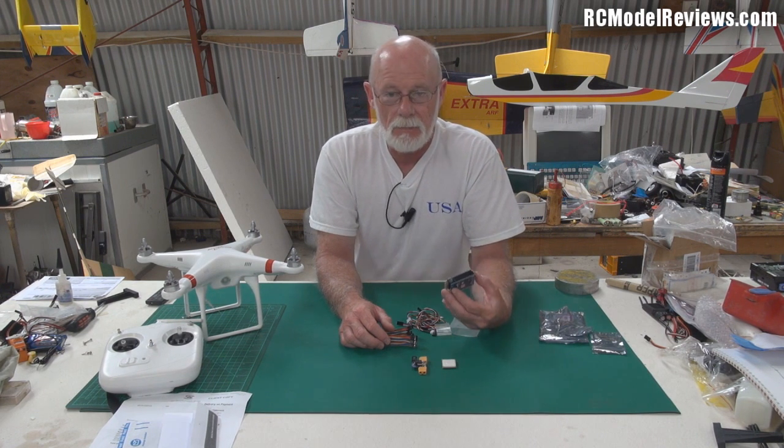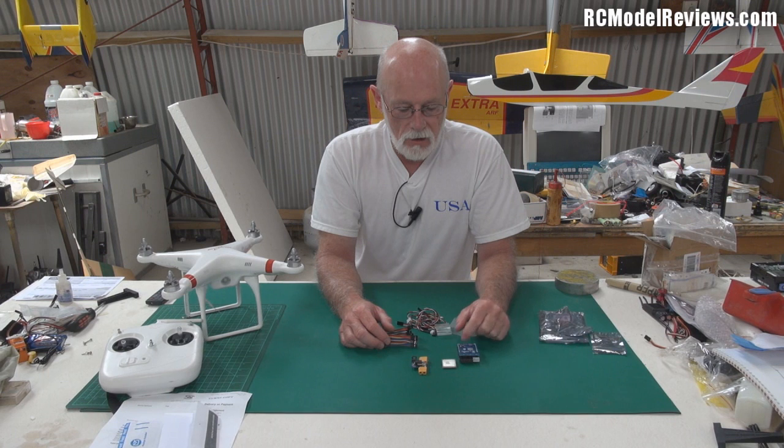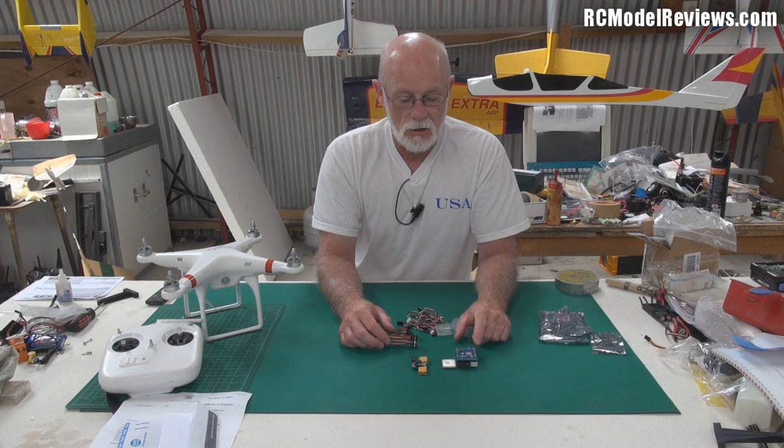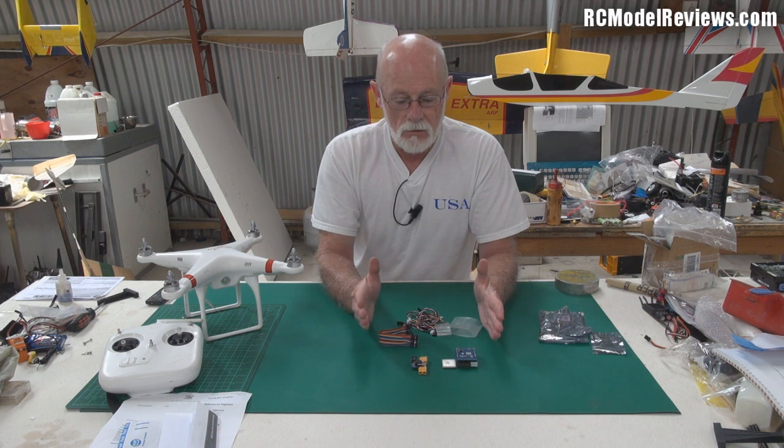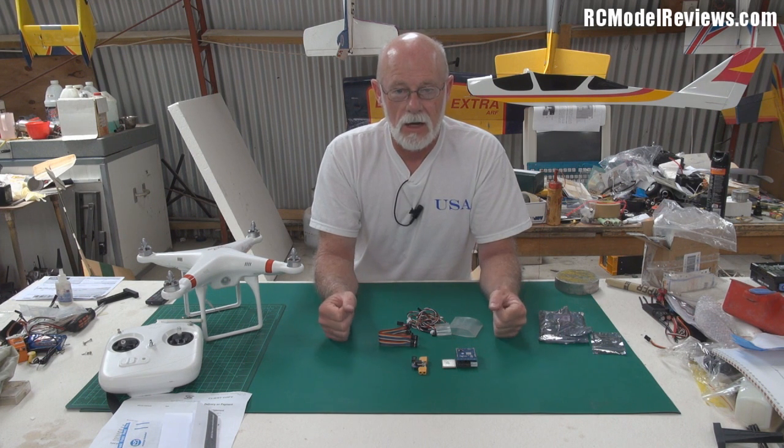That's what you get in the bag. Stay tuned because we'll have some comprehensive testing of this. I'll probably install it in the Penguin FPV model and show you the whole process — set it up, make sure it works, then do some test flying. Thanks for watching, and stay tuned for the next part of the FPV series on RC Model Reviews.